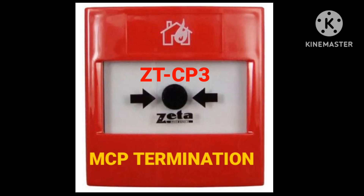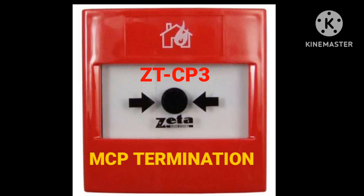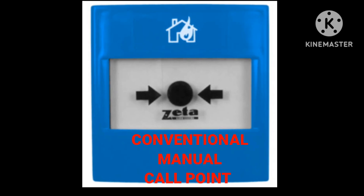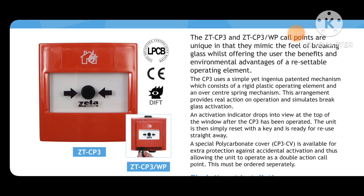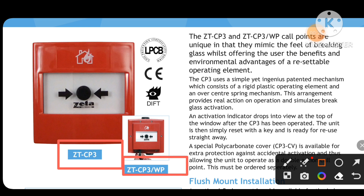Hi everyone, welcome to my channel Super Knowledge. This is Karam Siddiqui and this video is about the termination of the ZTCP3 commission manual call point of a Zeta fire alarm system. I will show you how to connect and terminate this manual call point — the ZTCP3 or ZTCP3WP manual call point of the Zeta panel.